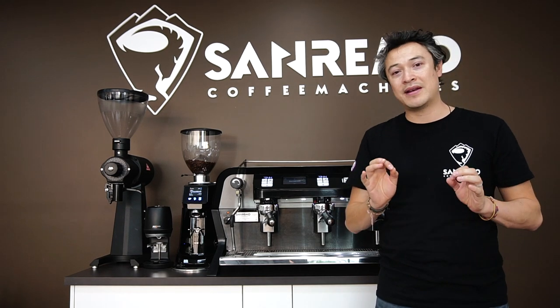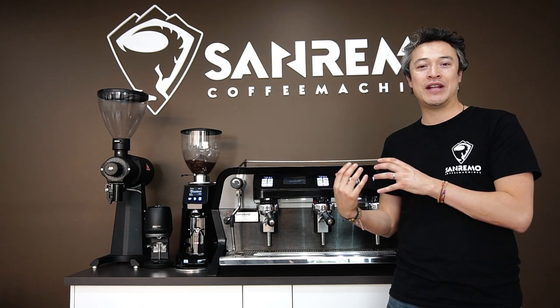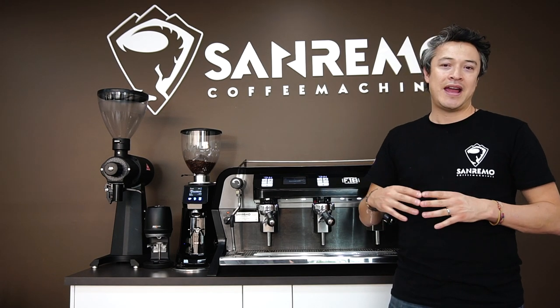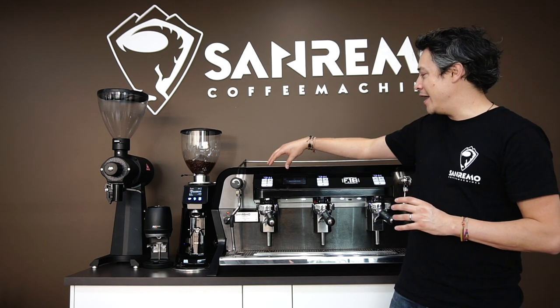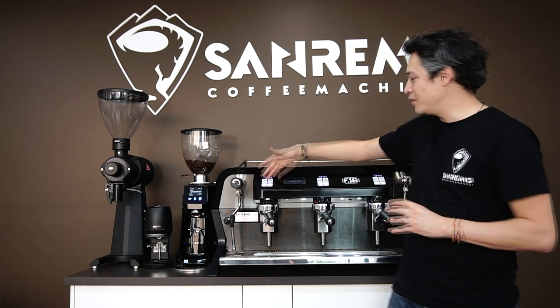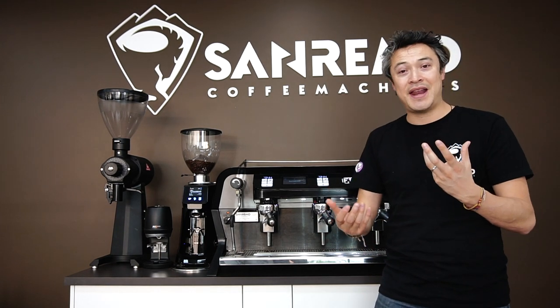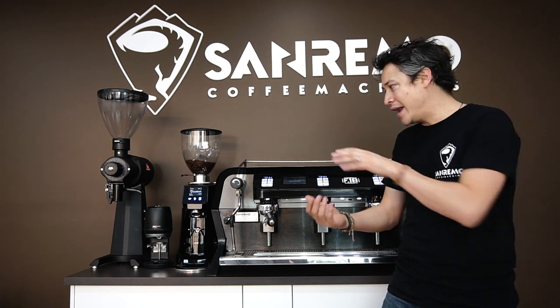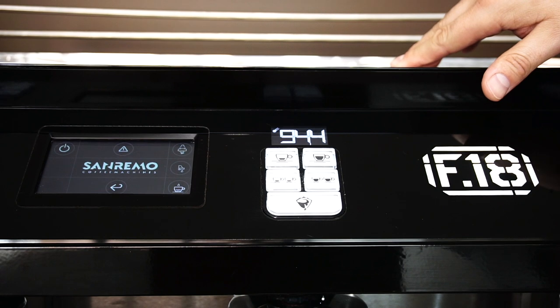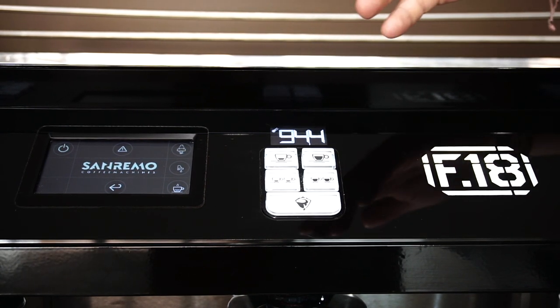The learning curve of getting into a machine like this is very easy. It's a very simple machine to use. We actually bring all the buttons that you can see in traditional coffee machines. So if you have baristas that have learned with traditional machines, getting their hands onto this machine is super easy and very fast — they can learn and make good coffee with the F-18 quickly.